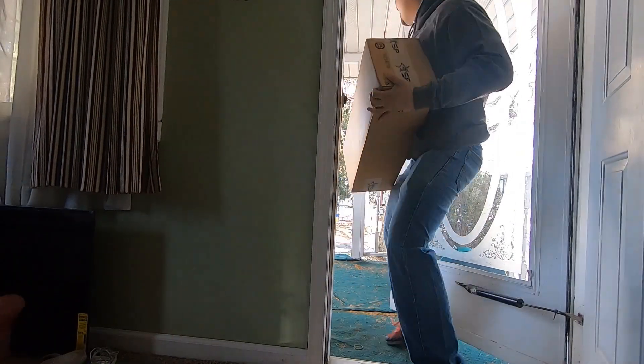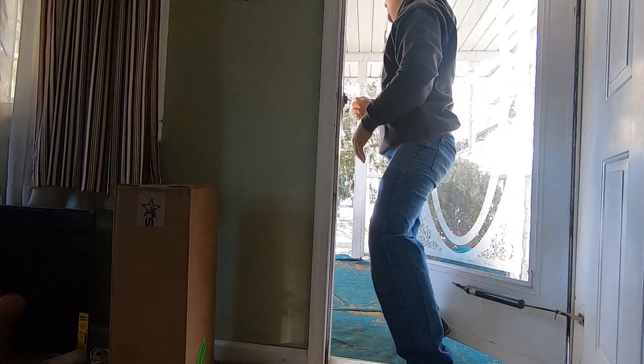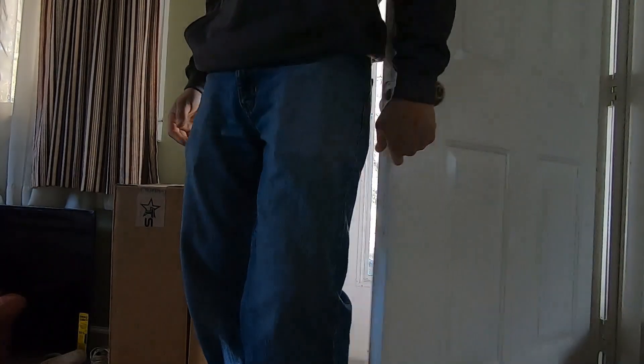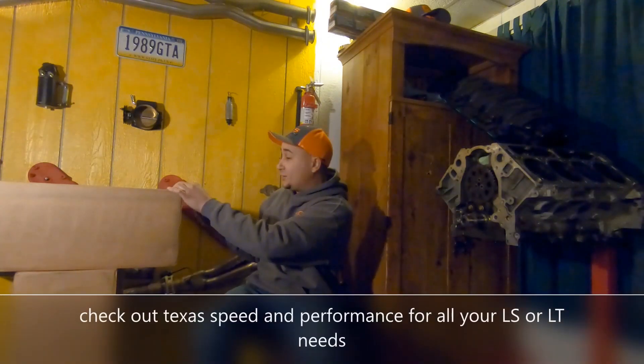Oh man, thank you so much! I'm so excited - boys, we got them, they are here! Before we kick off into the video and get into some four-wheeling action, you can tell by the intro that we got some parts delivered for Project Betsy, the 1989 GTA Trans Am. Let's go ahead and get them opened - I'm excited!